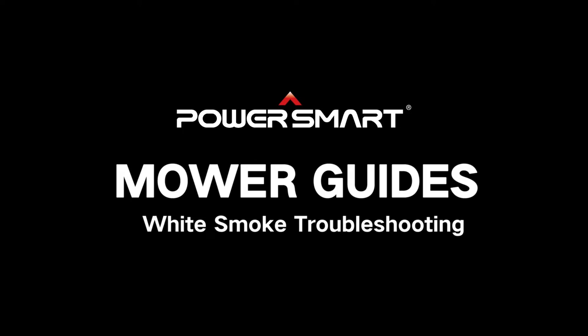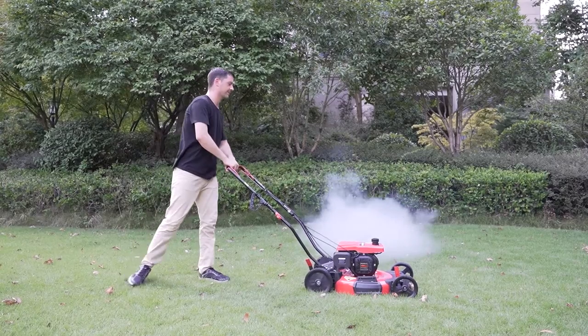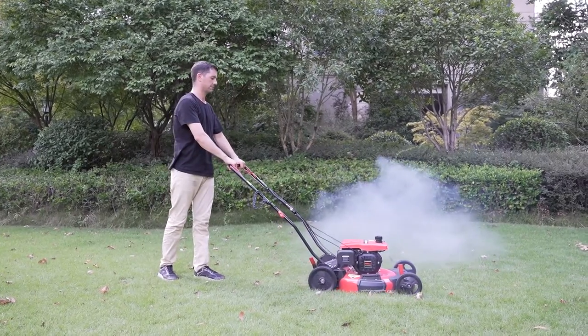PowerSmart Mower white smoke troubleshooting. Is your lawnmower running with white smoke? Follow these steps and you can solve this issue in 10 minutes.